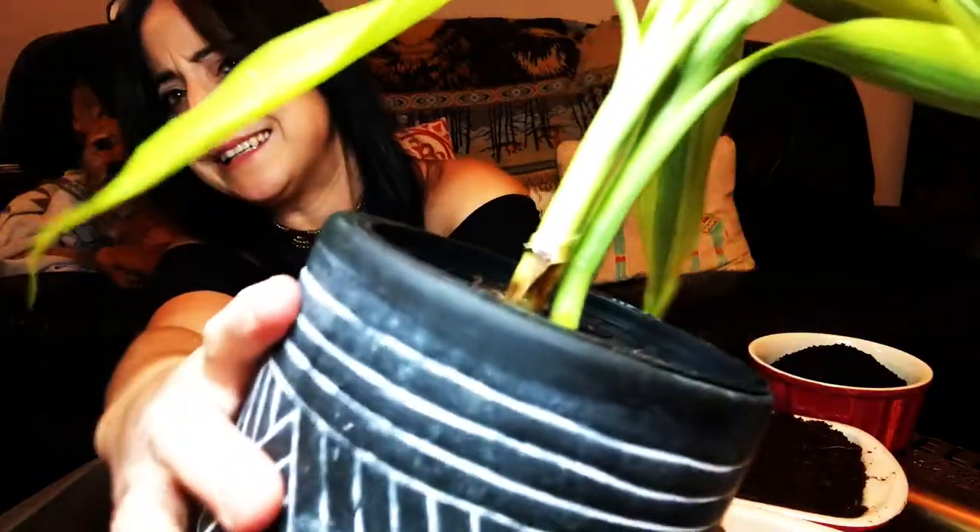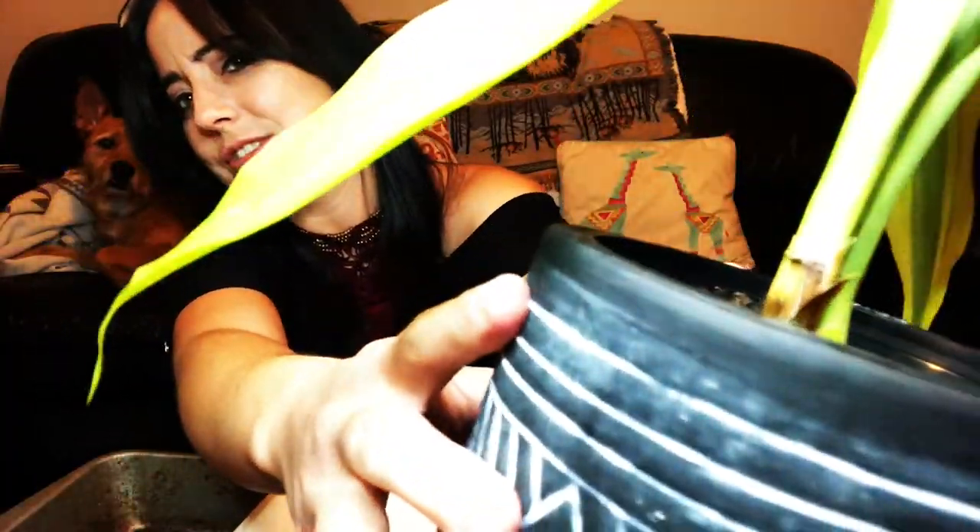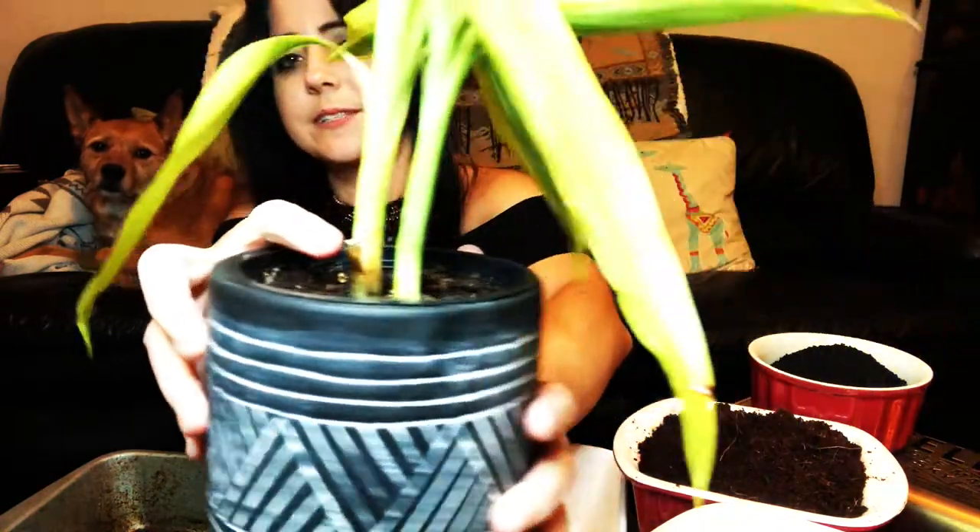So today we have an issue — my Dracaena, Dracaena lemon lime plant, it does not look healthy. There's something wrong with this one, so what I'm gonna do today is create a new soil medium and repot this, and I'm gonna separate them. That way, if there is a problem with one versus the other, one has a chance to heal and the other has a chance to prosper and not catch any kind of weird bacteria root rot thing.